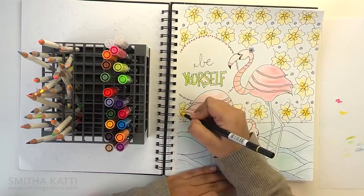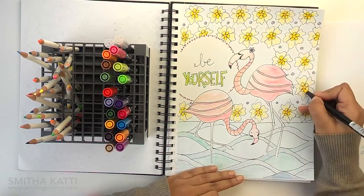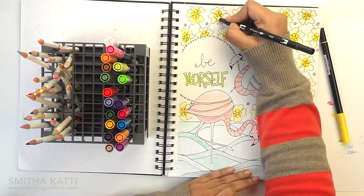Now to give more depth in areas, I use the dual brush pens. I like to go over an area with the pen and then use the colorless blender pen that comes in the set to just blend the color all over the color pencils.